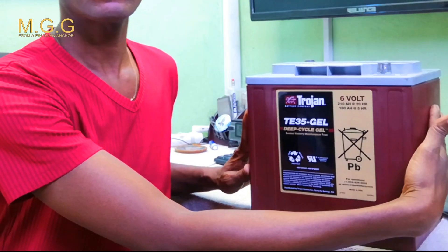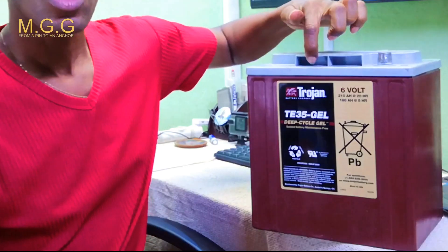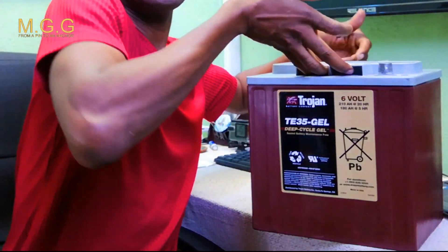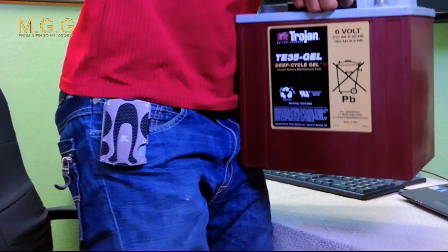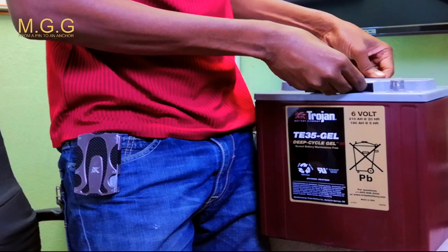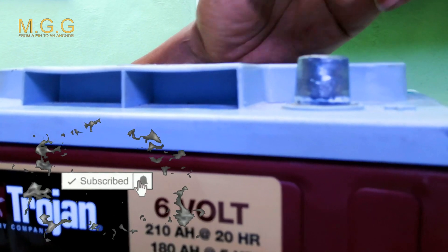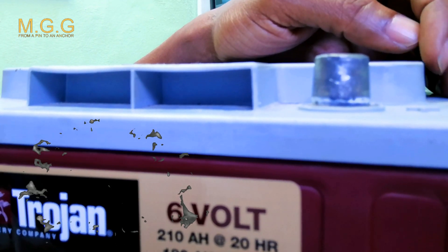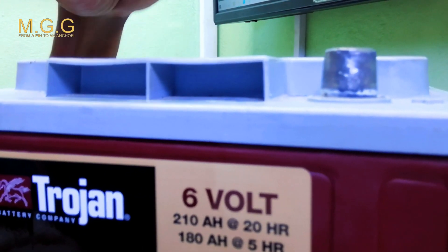To maneuver this battery around you have to use these two holes. They are not air vents — you can stick your finger in here to carry the battery more easily. Looking at the terminal, it's a standard aluminum terminal which is 0.83 inches. These little openings are the handles, not air vents.